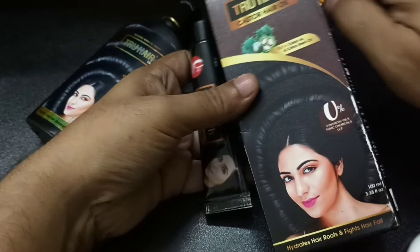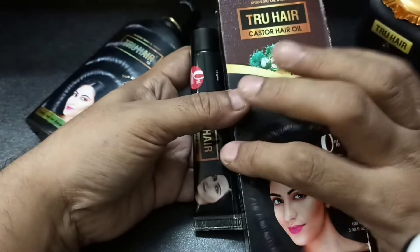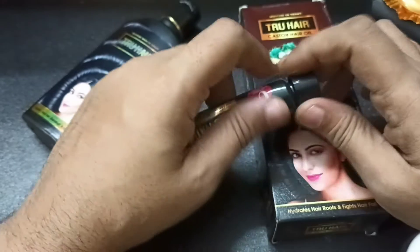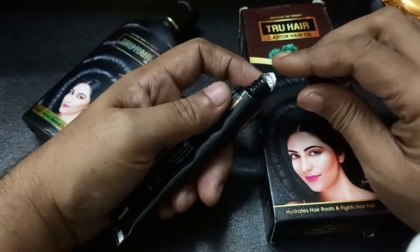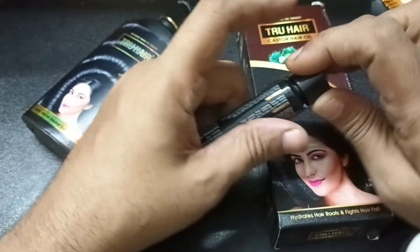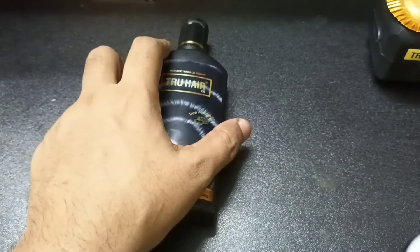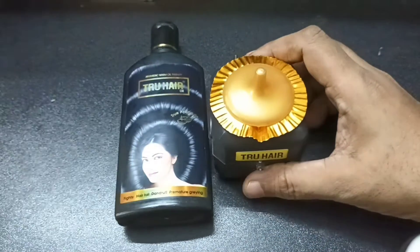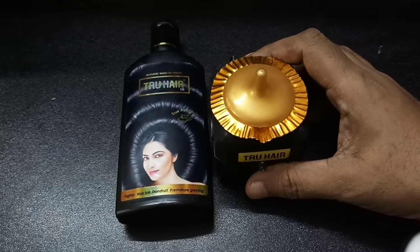I can't use it as a hair mask because this is not a hair mask. The hair mask has a jasmine scent. I can't feel like it's a thin smell. I can't use it as an oil or as a hair mask — I can't try it as a hair mask.